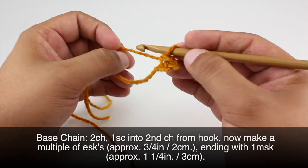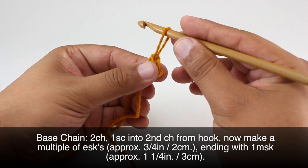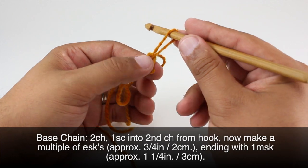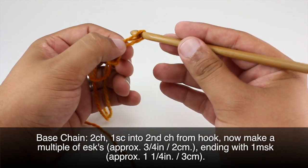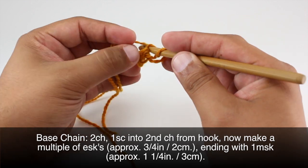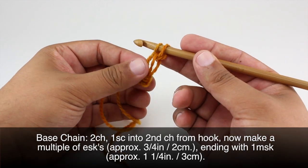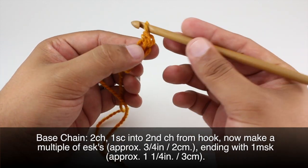So we're going to do what's called an edge Solomon's Knot, which means it's not going to be quite as long as a normal Solomon's Knot. We'll make an extended chain stitch here — yarn over and draw through like a regular chain stitch, then come back into this back piece here and draw through. That will give us two loops on our hook, and we'll yarn over and draw through two.